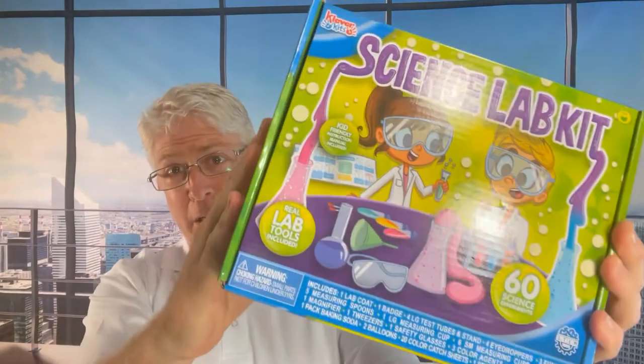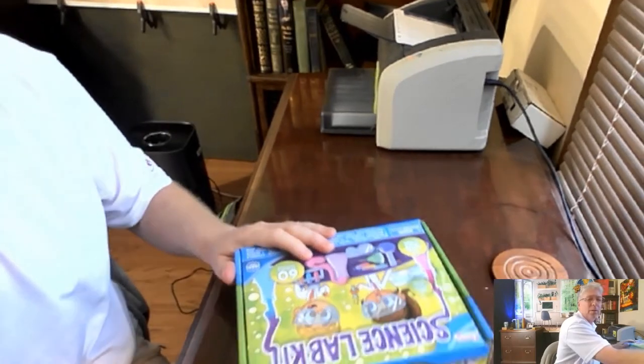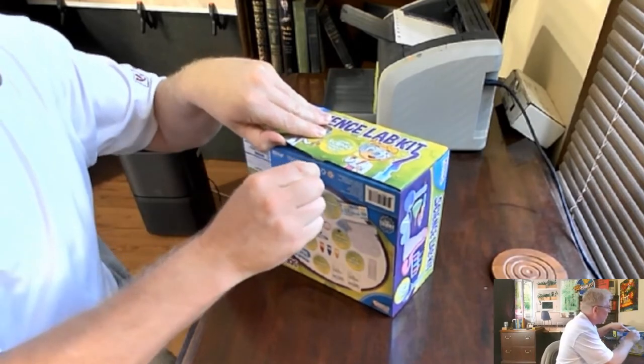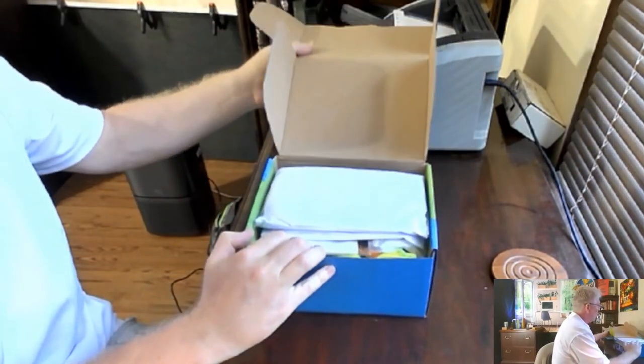Hey guys, it's the Pitch Man. We're going to do some experimenting with this thing. I'll open it, show you what it looks like, take some still shots. Just to see if it'd be good for kids — though grown-ups love this stuff more than the kids do anyway. Let's check this out. Should have been prepared with a knife, but I just have a nail. Always have a nail when you're dealing.